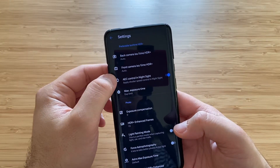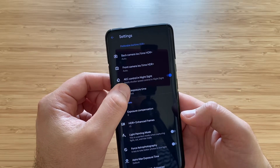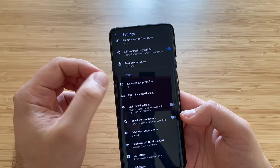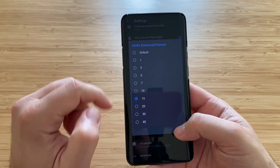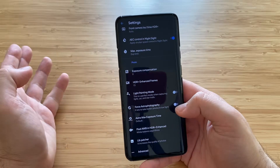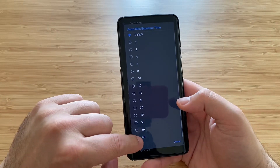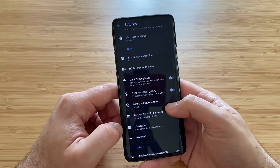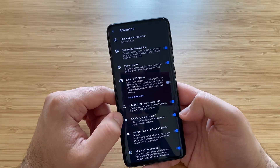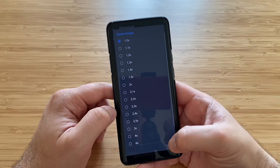In settings: back camera ISO time HDR — I'll leave this to auto. Front camera ISO time HDR — also auto. AEC control in Night Sight, apply shadow speed control in Night Sight — something I see for the first time, I'll enable it. For photo quality we have HDR frames up to 45, which is great. We have the light painting mode, force astrophotography toggle, and astro max exposure time — press 60 for the longest astrophotography. Also: pixel auto, white balancing HDR, dirty lens warning, ASI control, RAW/JPEG, disable zoom portrait mode, focus tracking, zoom image — a lot of options.